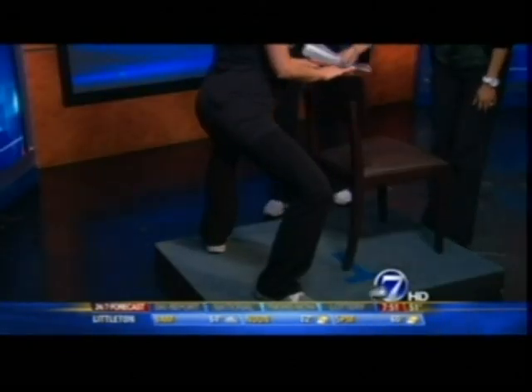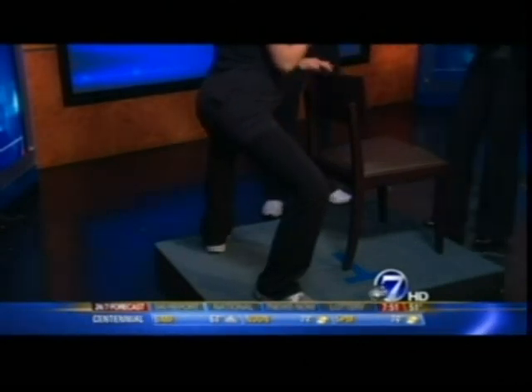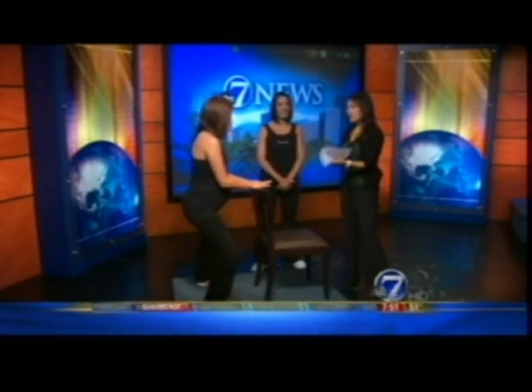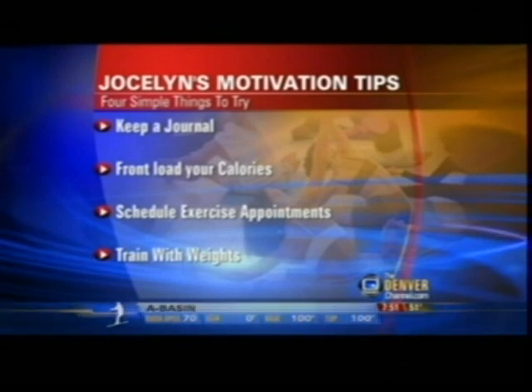While Christy keeps going, let's talk about motivation — that can sometimes be hard, but here are some tips. First, keep a journal. Simply writing it down can be very revealing, showing you what you eat and how many calories you take in.